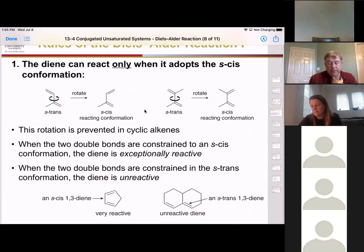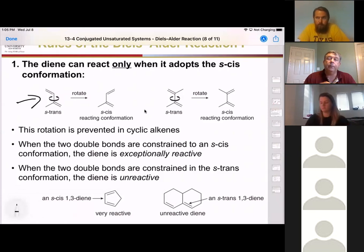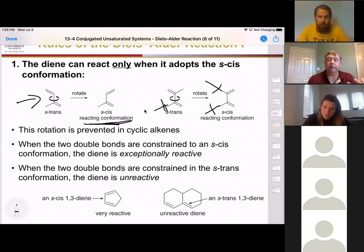When we have conjugated dienes, we have a sigma bond in between those two double bonds, and that sigma bond still has rotation. So we can rotate that bond without changing the double bonds at all. Once we get into the s-cis configuration, we're ready to do the reaction. However, if you have really big groups that prevent the s-cis configuration, that will inhibit the reaction.